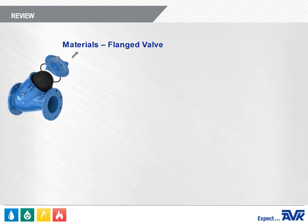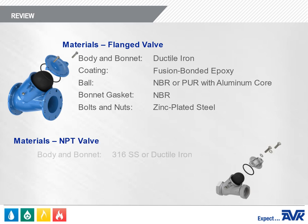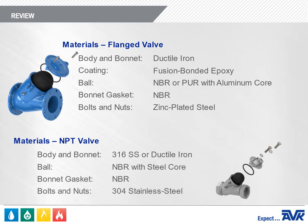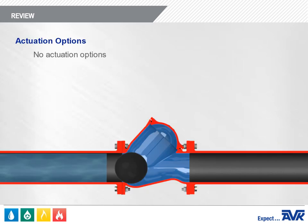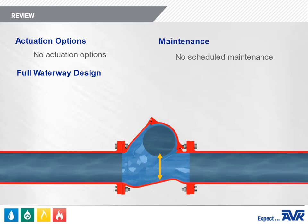In the flanged valve, the body and bonnet are made of high strength ductile iron coated with fusion bonded epoxy. The ball is an aluminum core coated with NBR or polyurethane depending on the valve size. The bonnet gasket is NBR and the bolting is zinc plated steel. In the NPT valve, the body and bonnet are made of 316 stainless steel or ductile iron. The ball is a steel core coated with NBR; the bonnet gasket is NBR and the bolting is 304 stainless steel. There are no actuation options for this valve — the ball is the only moving part. The Series 53 has a full waterway design and no scheduled maintenance is required.